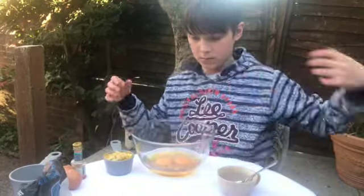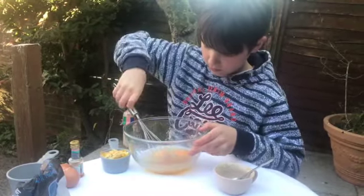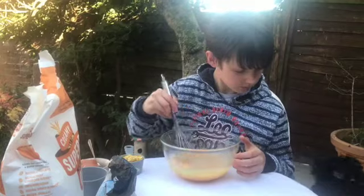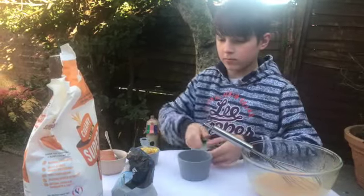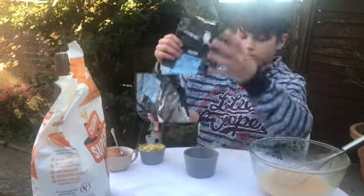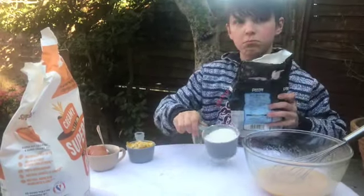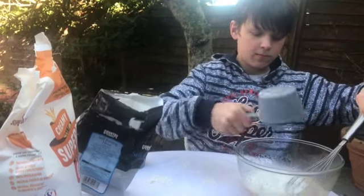Now all of that is nice and whisked together. Once all the wet ingredients are mixed together, we'll then start on the dry stuff. That's one cup of flour and one cup of oats, which relates to 236ml if you haven't got the little cups. Pop it all in the bowl.